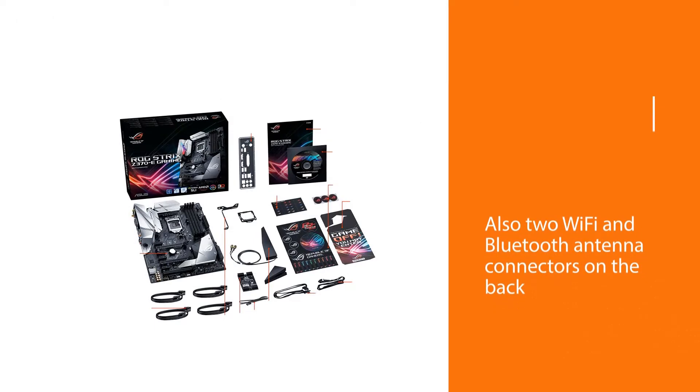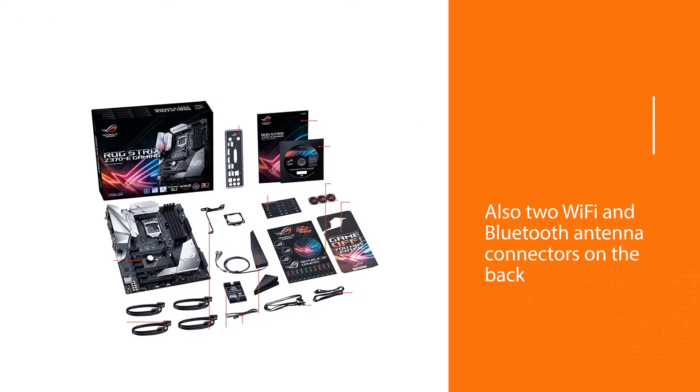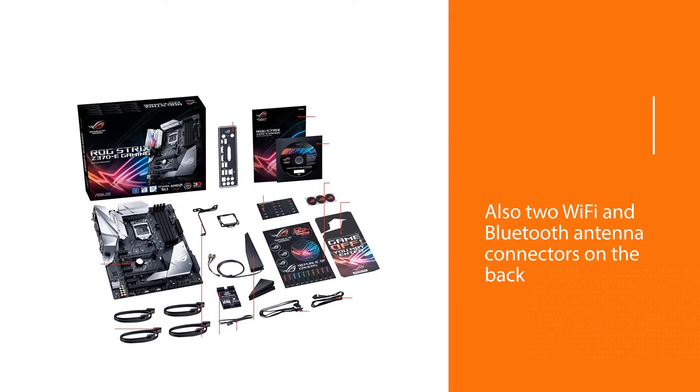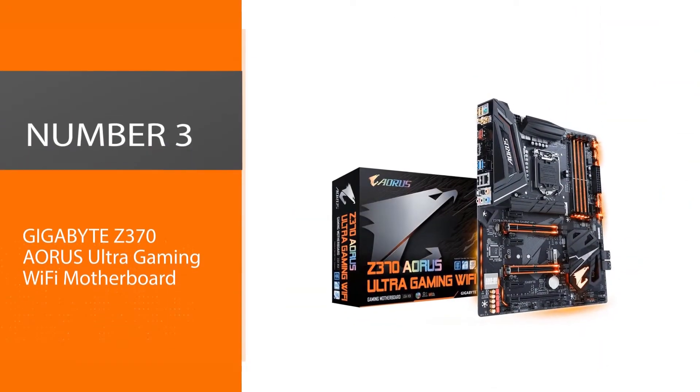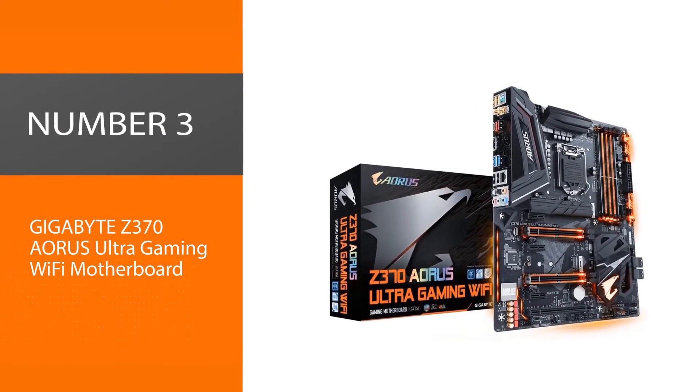Overall, this is one of the best overclocking motherboards for the Z370. It enables balanced and easy overclocking and cooling. Number three: Gigabyte Z370 Aorus Ultra Gaming Wi-Fi motherboard.